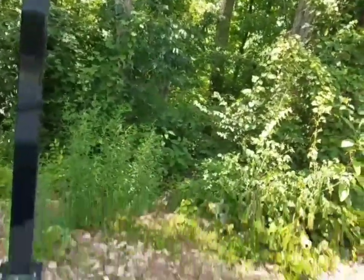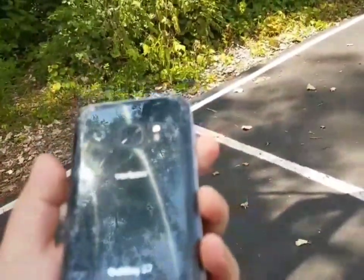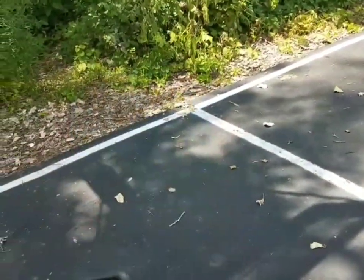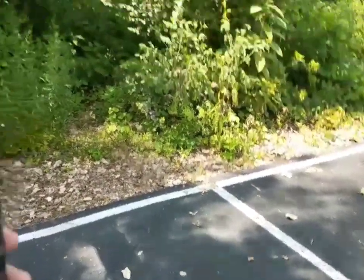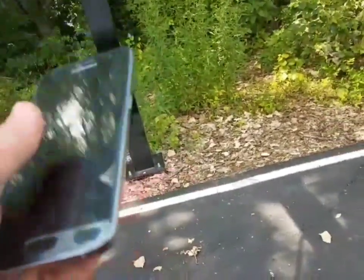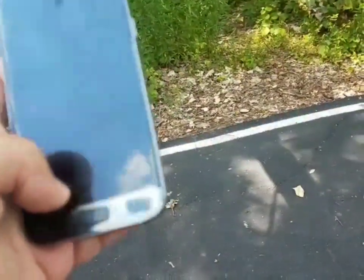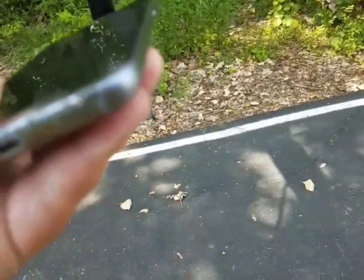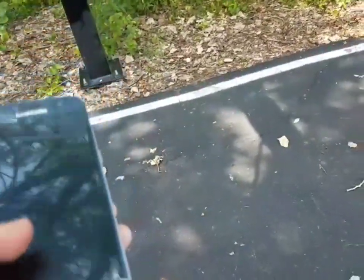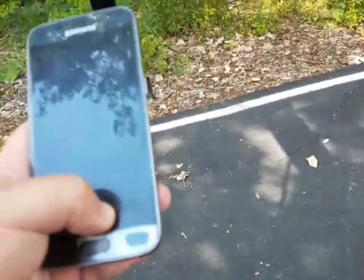Starting with the side drop head height, three, two, one — that's a perfect one. We got some paint separations right here and no cracks, but we do have some delamination right here on the glass, which is rare in drop tests.